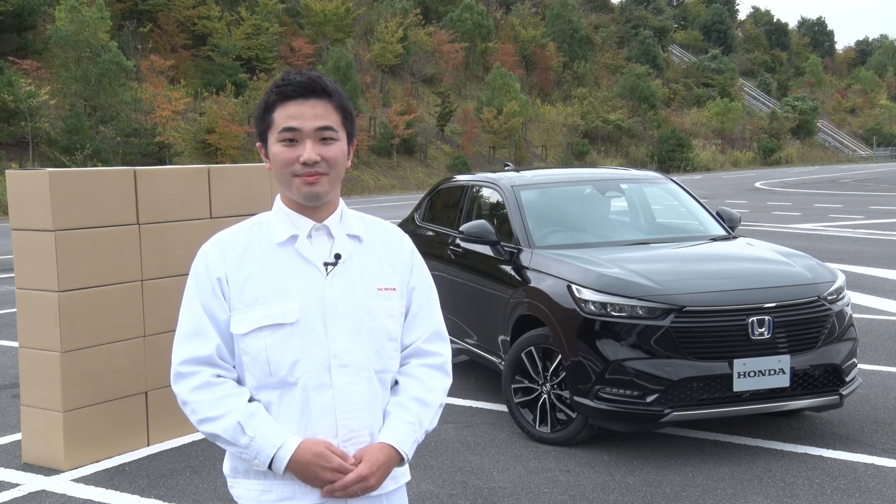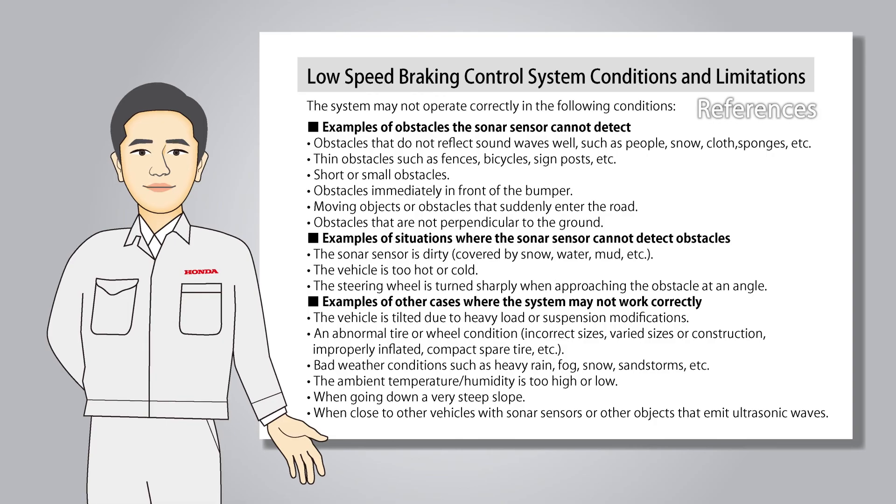Also, the Low Speed Braking Control cannot avoid a collision or mitigate the damage caused by a collision due to a misstep and overstep of the accelerator pedal or oversight in all situations. Please refer to the owner's manual for detailed operating conditions of the Low Speed Braking Control.